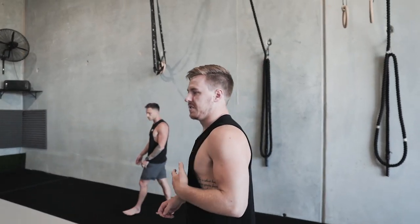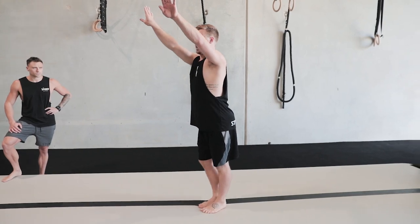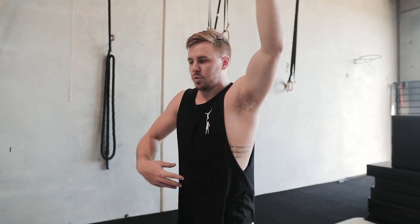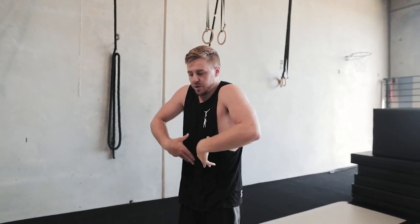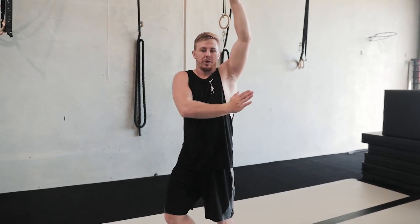One more important point about your entry into the skill: coming from a round off or a handspring is really important. If you enter through an arch shape — chin out, arched upper back, or arched lower back — you're going to stand up arched in the skill. You want that nice tight squeeze, hollow shape, nice and straight all the way through the prerequisite skills like the round off or handspring.